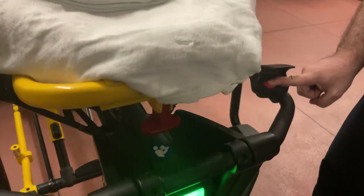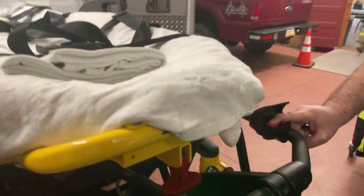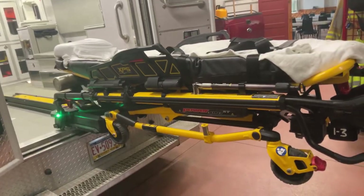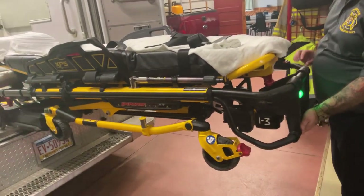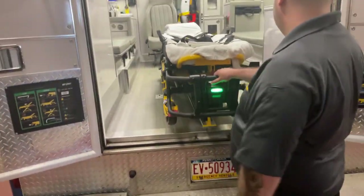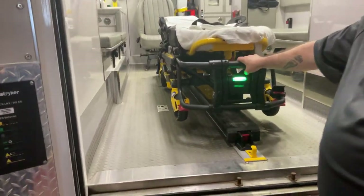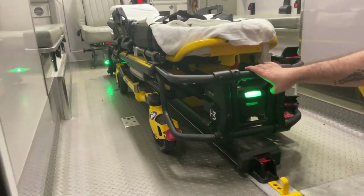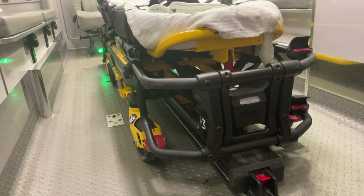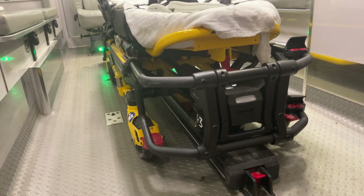Then press the minus button located on the control panel to raise the stretcher to the height of the truck. Slide the stretcher in until it locks into place in the truck. Be sure to keep a hand on the stretcher at all times as it can move quickly on various grades.